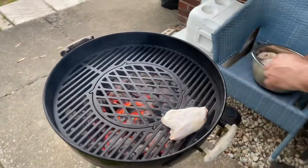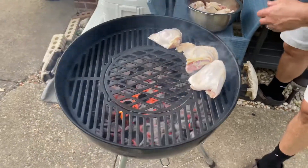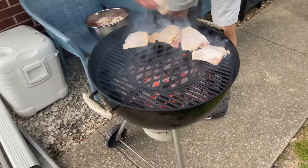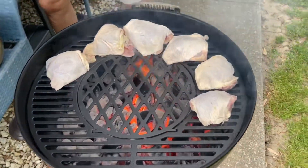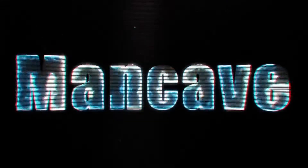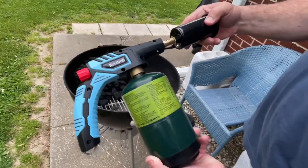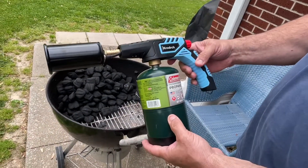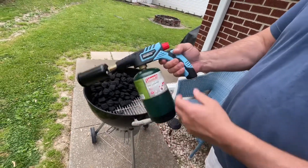Oh guys, listen to that sizzle. You're not going to get the same sizzle when you're using the bars. No way. I got this little gem from Amazon and I didn't know what to think when I got it. I have a big torch that hooks to a 20-pound propane cylinder, but you just put a one-pounder on it — that's what I liked about it.